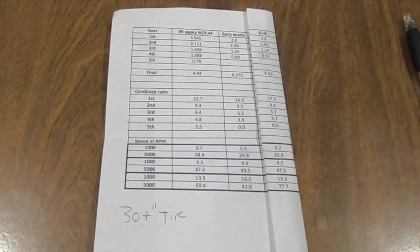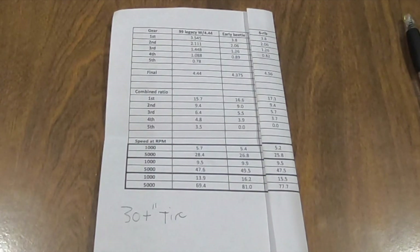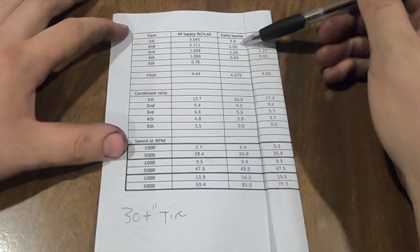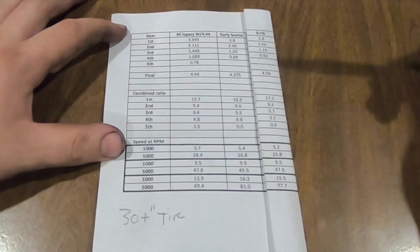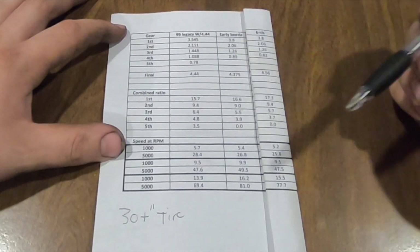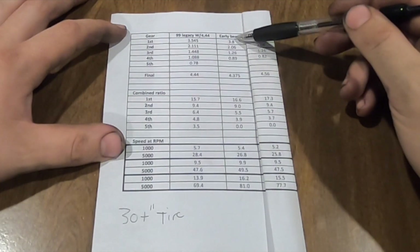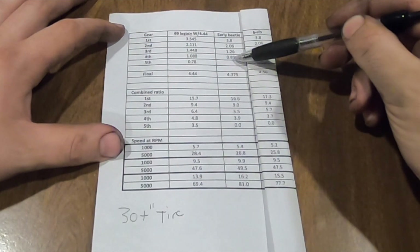Let's go over some mathematicals of why this is an acceptable idea. I threw together a quick chart of the various gear ratios of the transmission options I have for this buggy. What I came from was an early beetle trans - Type 1 trans - with a 3.8 first gear, 2.06, 1.26, and then an 8.9 overdrive fourth gear.